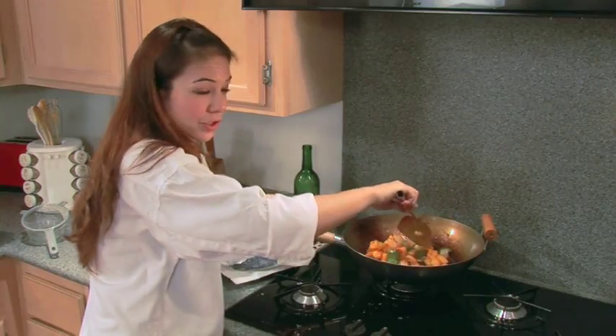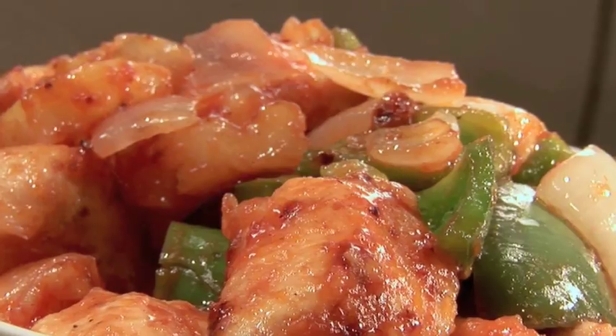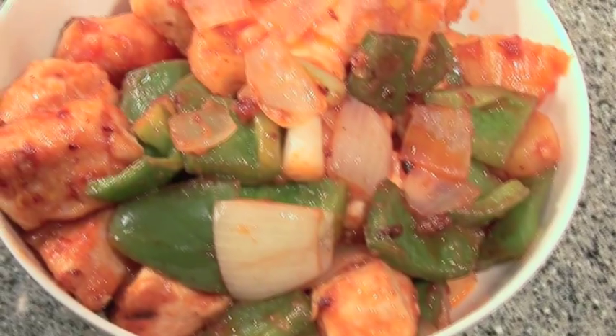To serve sweet and sour chicken, you can serve it with rice along with other dishes. This will serve four people with rice, or serve two on its own. Your sweet and sour chicken is now done. Enjoy.